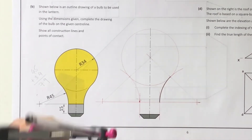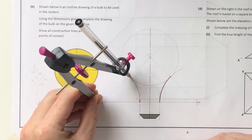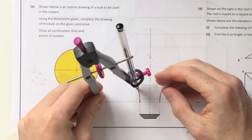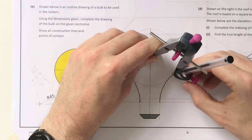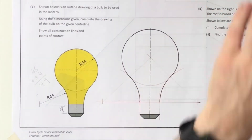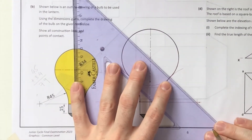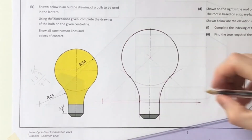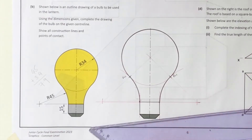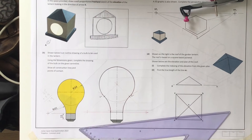What we're really hammering home with this paper is that you can construct these shapes, but make sure you're finishing off your questions. I'm putting my little marks in and indicating them with 'POC' so there's no confusion to the observer that you know exactly where the point of contact is. That's essentially this question finished - moving on to question 4C.